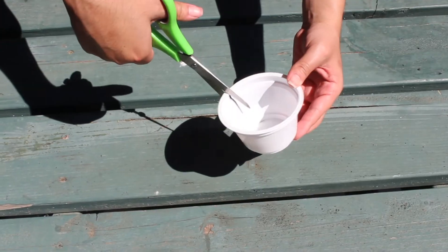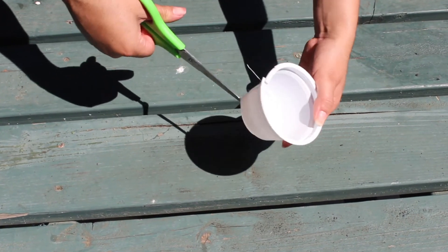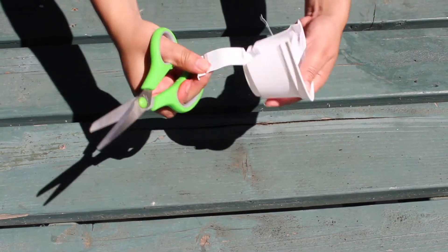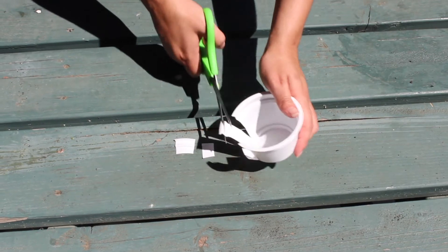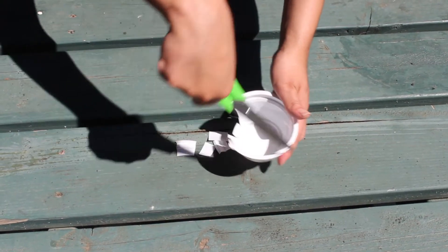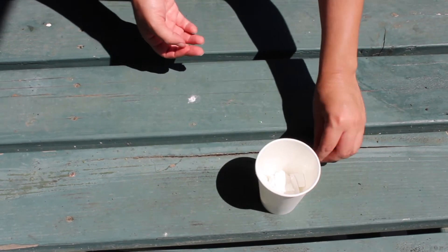Up next, you will need your yogurt container and your scissors. Using your scissors, you will cut out your yogurt container into little squares. Once again, if you need help, please ask a parent or an adult to help you. Cut out your whole yogurt container and then put your squares on the side once you are done.